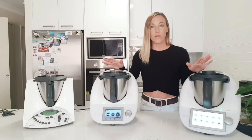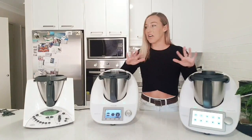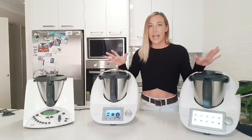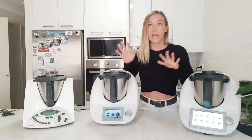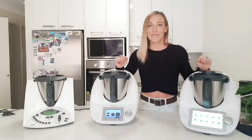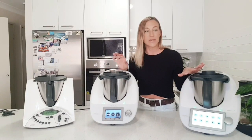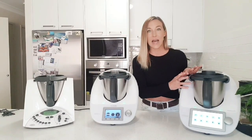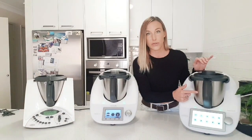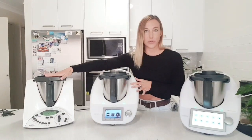I'm really familiar with all of them. I've demonstrated all of them and I'm going to highlight all the differences so that you can choose — if you have one of these and you're deciding whether to upgrade, or you're just looking at all the models in comparison. To start with, let's compare the external features of all the different models. The TM6 has a larger mixing bowl — this is 2.2 litres. This is 2.2 litres as well. And this was 2 litres.